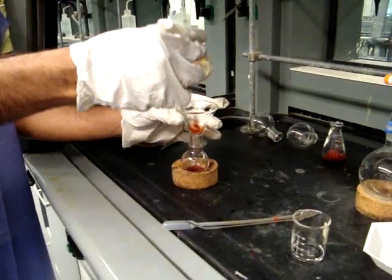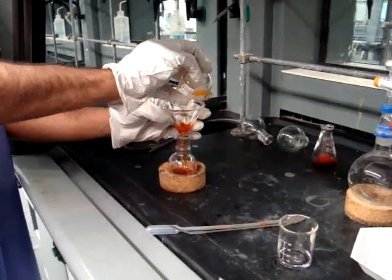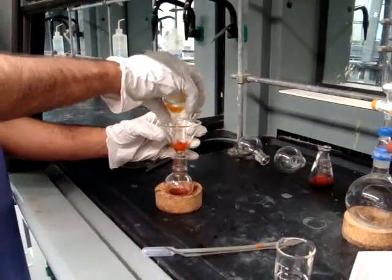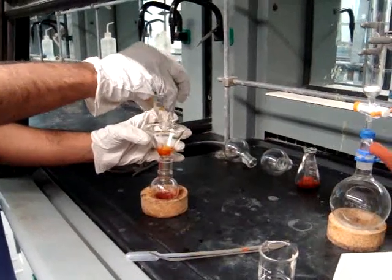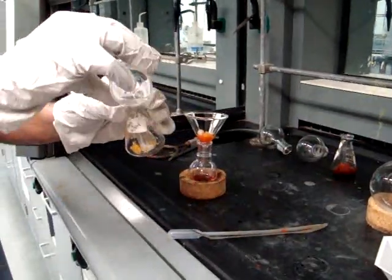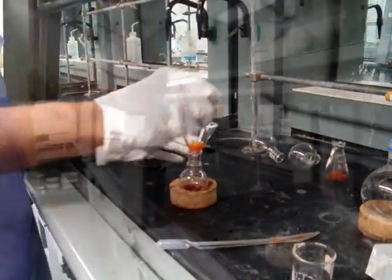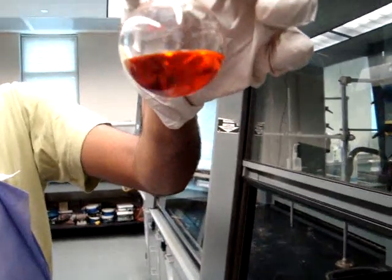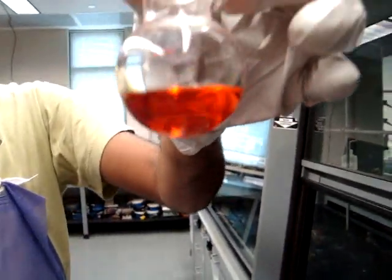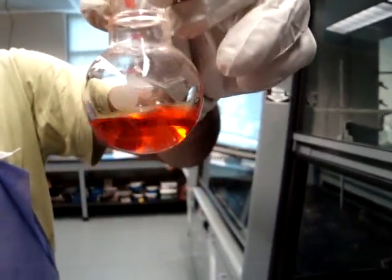Add more dichloromethane to the flask to get the remnants of the paste of the solution and pour into the filter. You may have to do this a couple times to make sure that the flask is empty. The solution is now clear because the sodium sulfite dried the organic solvent.